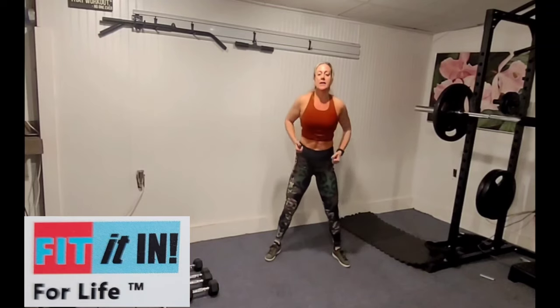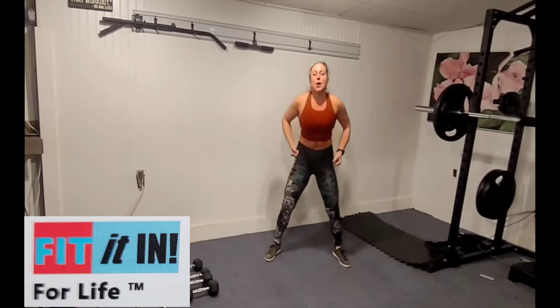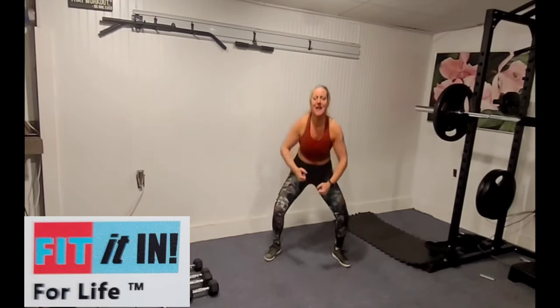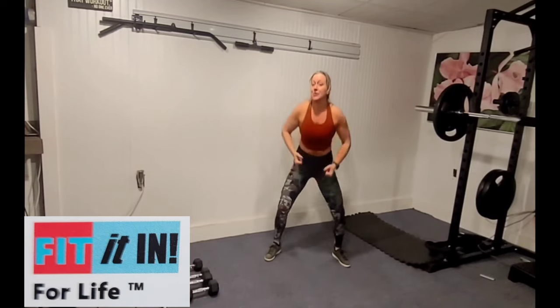So easy squats. You're going to need free weights, a water bell, whatever you choose — bag of flour, two cans of beans — you're going to need something to give you some resistance. We're going to be working triceps, biceps, shoulders, legs, floor — you name it — and getting some cardio involved in there.